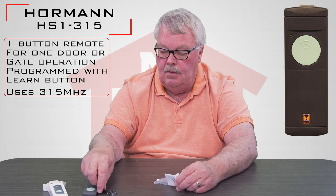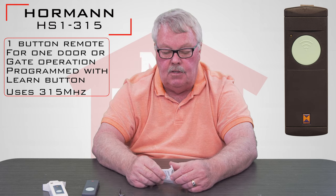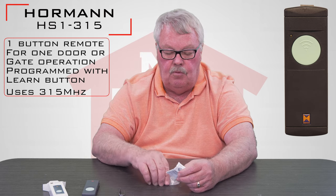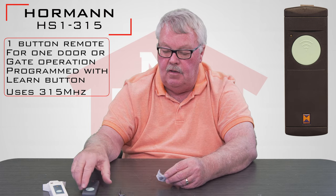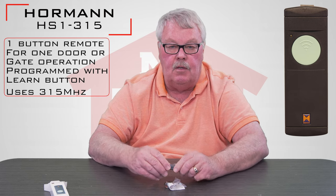So take it out of the box, put the battery in, attach the visor clip if you want to use it, and start your programming. If you have trouble programming it, you can always pick up the phone and give us a call. Our employee base is well trained on these and they'll know how to make that work for you.